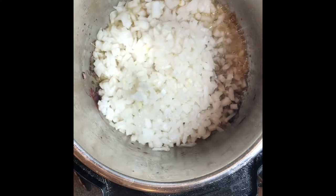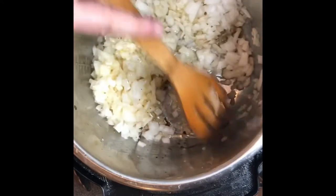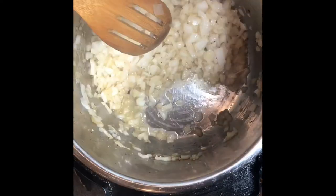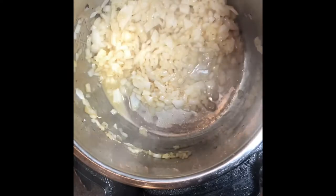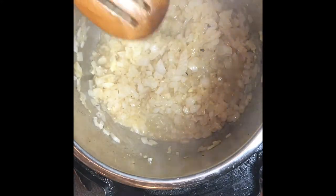At this point, use a wooden spoon and really scrape up the bottom of the Instant Pot. If there are any black pieces, try to take them out with a wooden spoon — that way you don't have big black chunks in there.